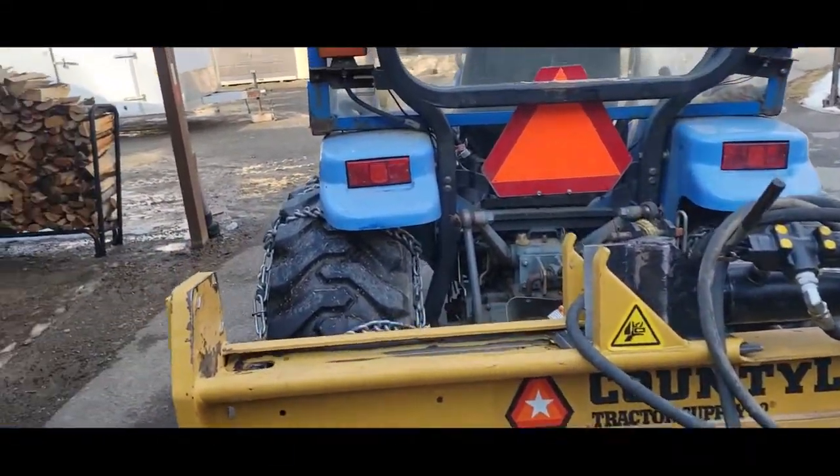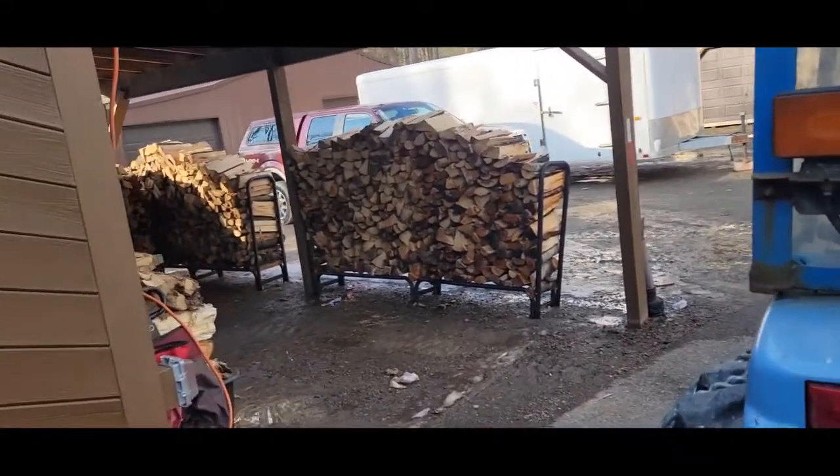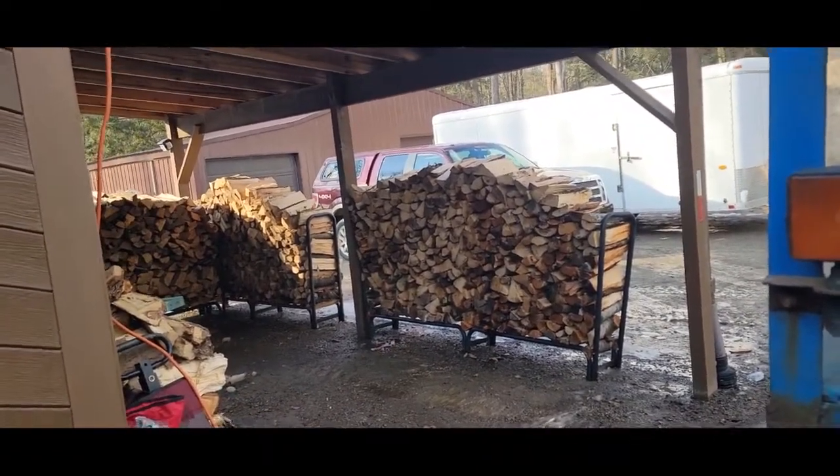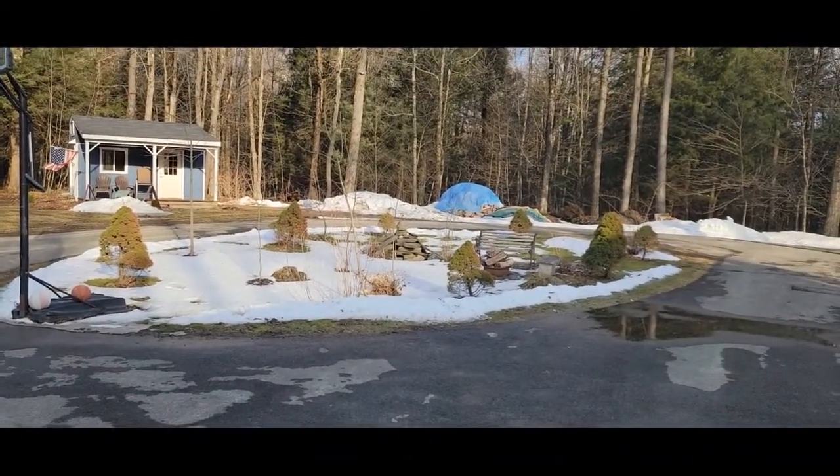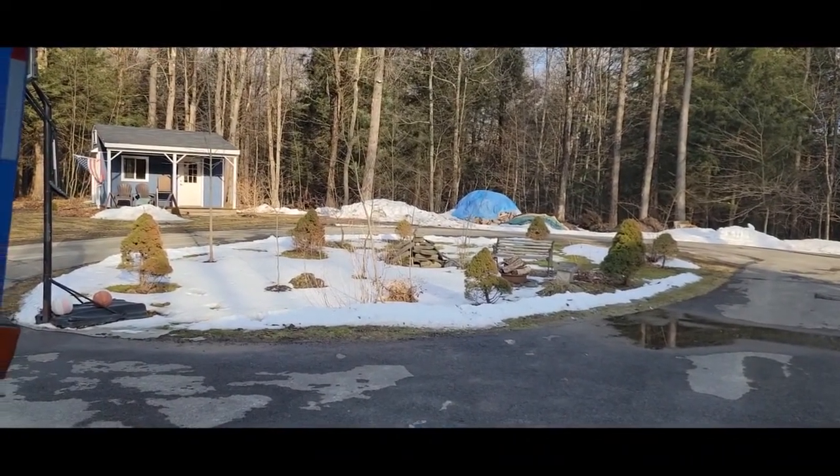A couple months passed since we split all that firewood. I got about four stacked up face cords there, and I got another pile over there, probably almost double that.